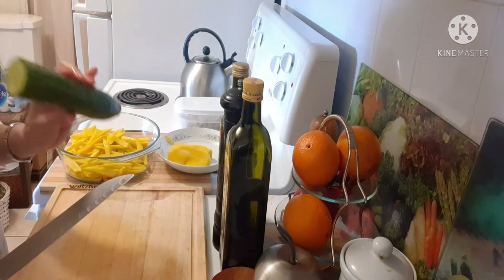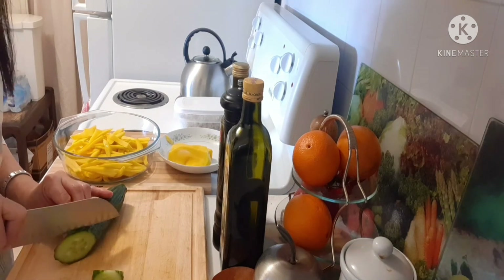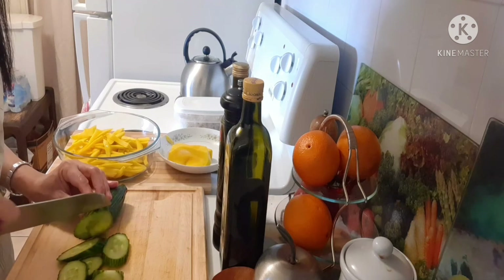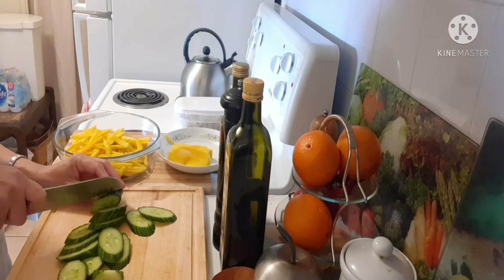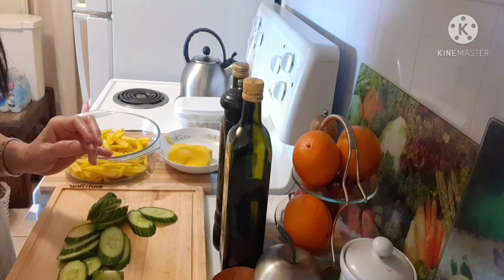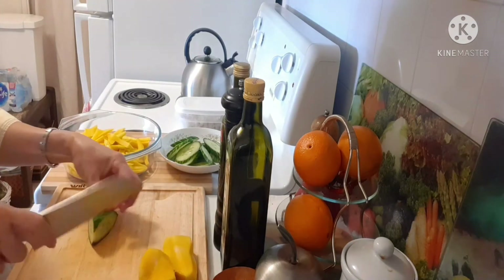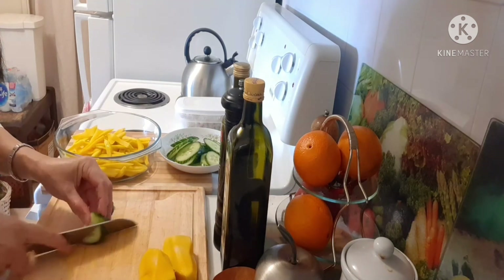And now we're going to slice the cucumber, so I'm going to slice the cucumber. Just one piece like this. Okay, we're going to put it in there. We're going to use this one later on, just going to let that sit for a while.